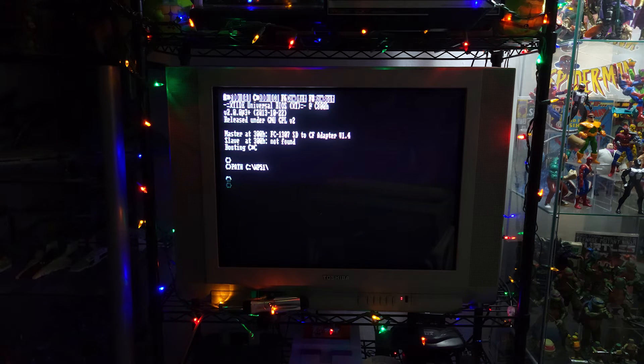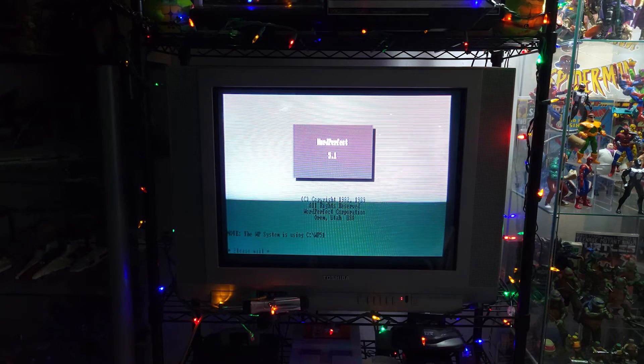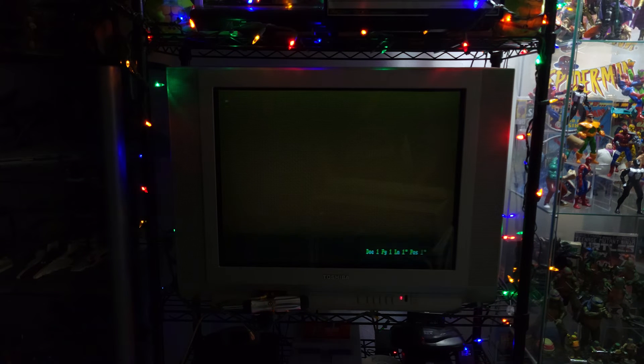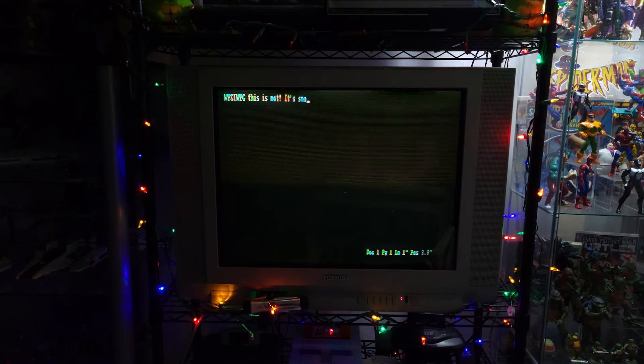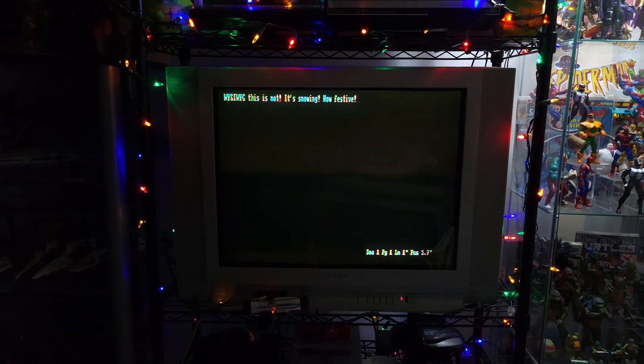I've got a number of programs on here. You can see it started up something there — with WordPerfect 5.1. Let's see if I can... and there you go, it's loading WordPerfect. It's got a weird kind of rainbow shimmer going on on the screen with the composite output. WYSIWYG this is not, and you can see it does have the snow effect when you're typing text. I'm typing at an awkward angle, but anyway, one of these buttons will get me out of here. Admittedly, I'm not an expert — I don't have anything really groundbreaking to say about the IBM PC XT.